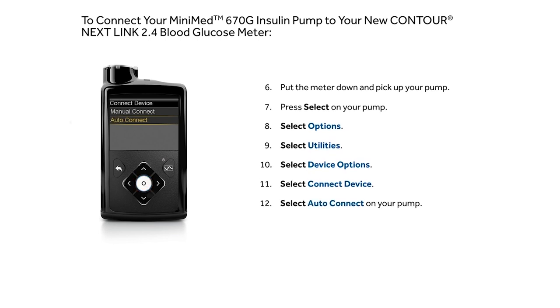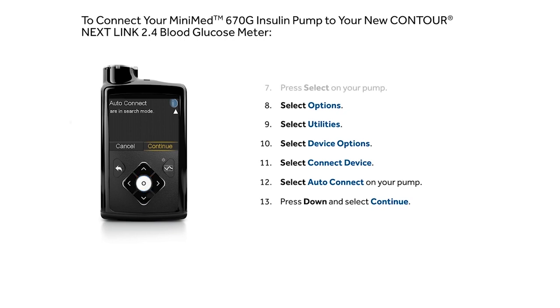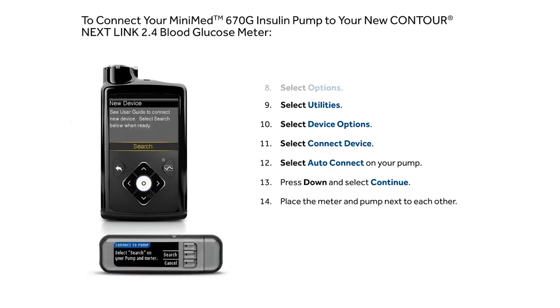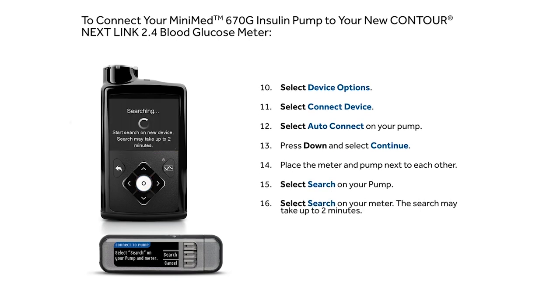Select Auto Connect on your pump. Press down and select Continue. Place the meter and pump next to each other. Select Search on your pump, then select Search on your meter.